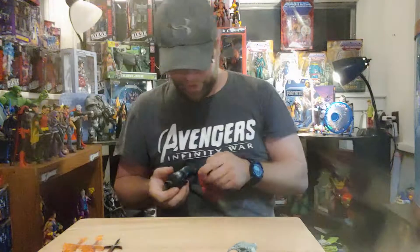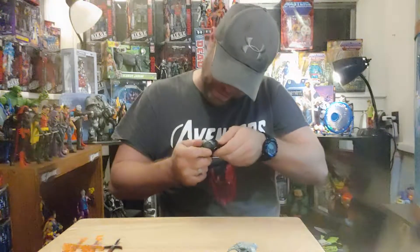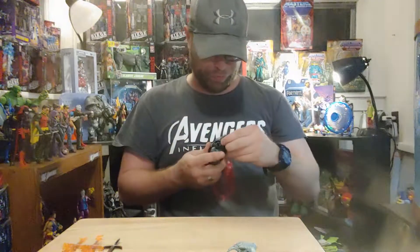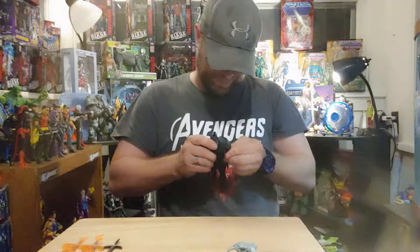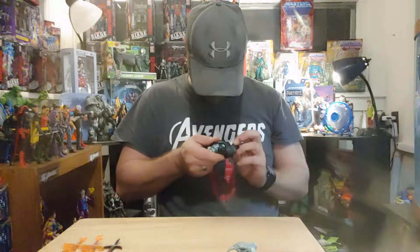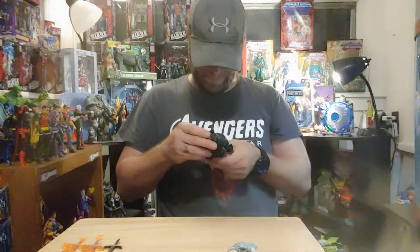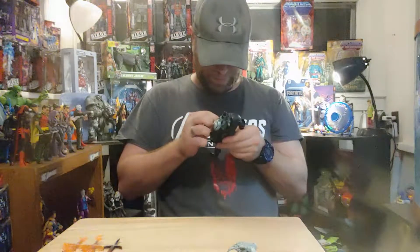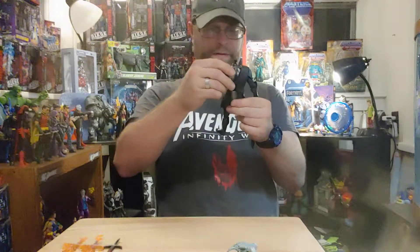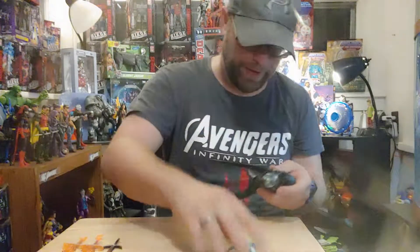I'm already liking how the articulation is gonna be on this guy — except this arm right there is not gonna get much range because that shoulder piece is pretty much held down by this shoulder strap he's got going on. It's like he's already got this natural arch to his back, and I don't like that either.